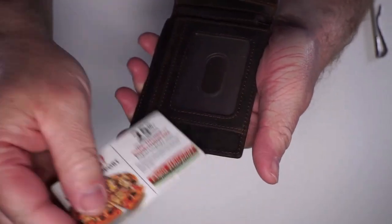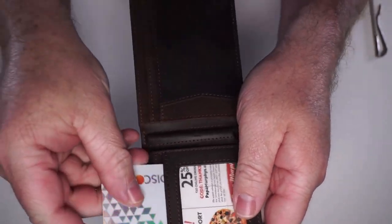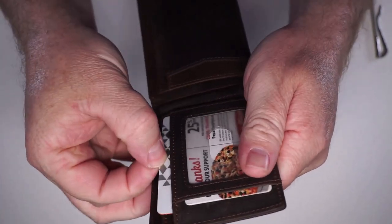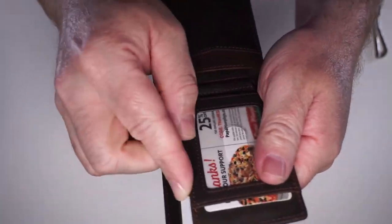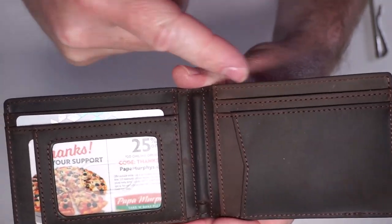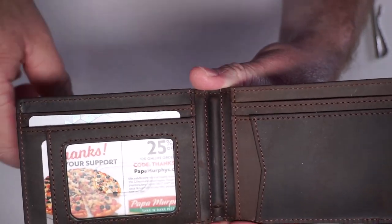That's nice that you have that compartment there. And then you have a bunch of other compartments for credit cards. It's really nice and easy to put them in and out. I like that this has so many different compartments for credit cards so you don't have to double them up — it makes it a lot easier to take out.